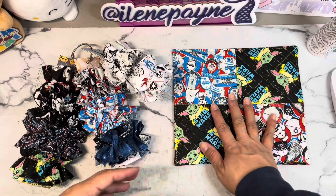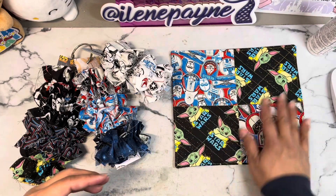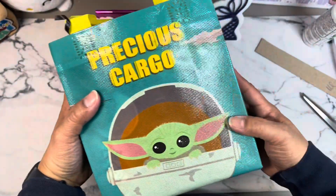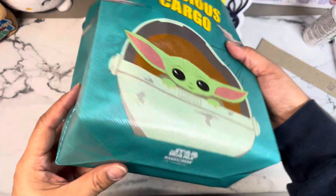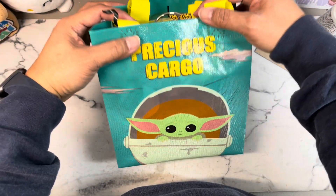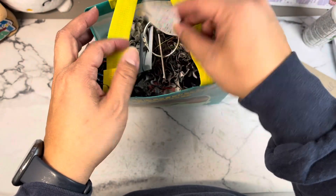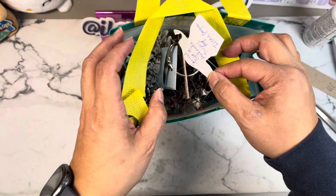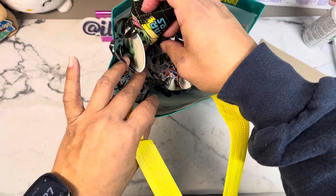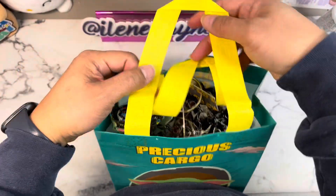I pulled this bag from my stash - it's a gift bag from Dollar Tree that comes as a set of two. This one is called 'Precious Cargo,' I thought it was super cute. I put my tags and trims in here and used a fussy-cut image from the digital paper I was using, and I just put a little note on that one. Same with this one - I used the same paper and fussy-cut the little Grogu there.